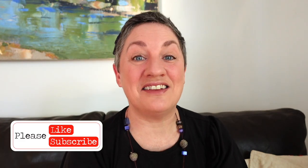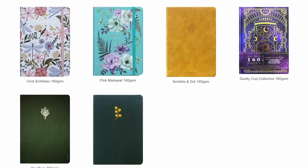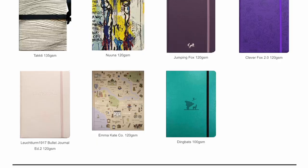Hi, I'm Ruby from The Useful Journal. Like this video and subscribe to my channel for reviews of over 40 bullet journals. Today I'm reviewing a Dingbats Earth Collection journal.